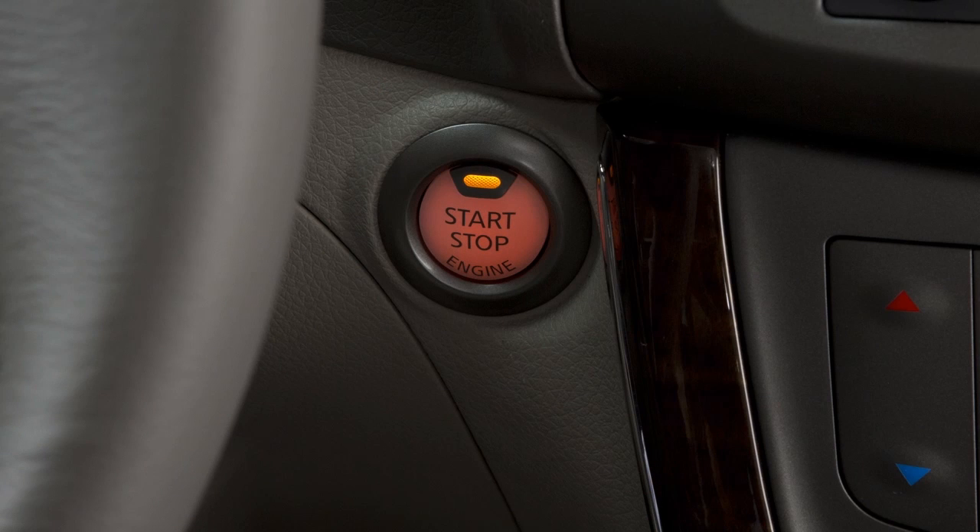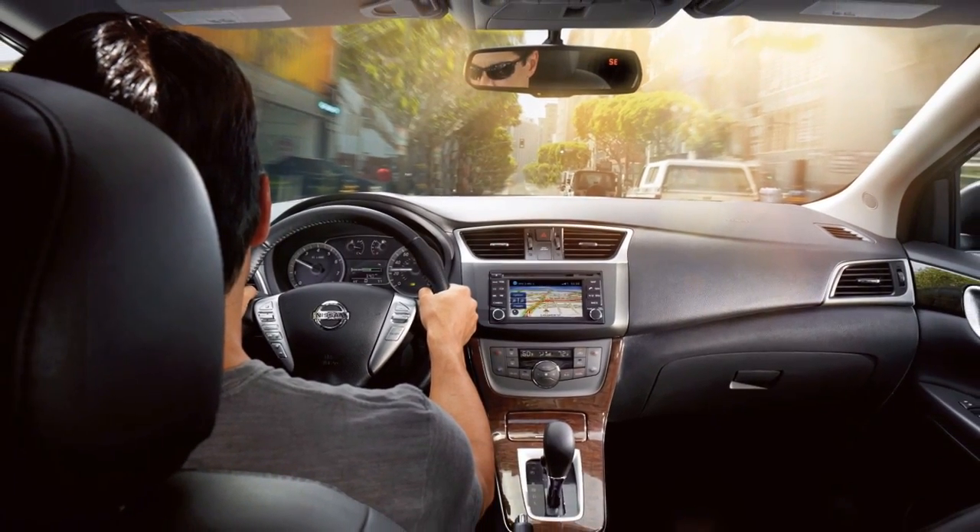Finally, turn the ignition on and release the parking brake. Now, you may move your vehicle to the desired location.